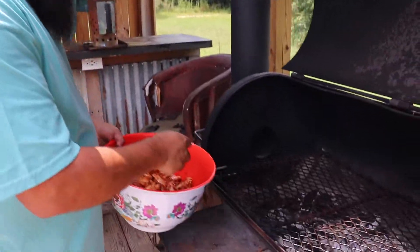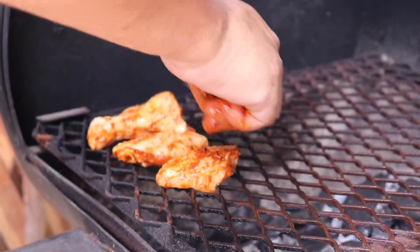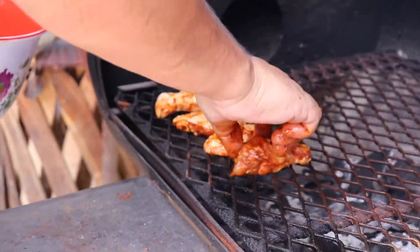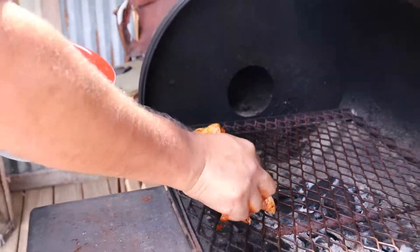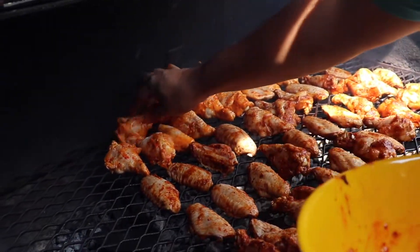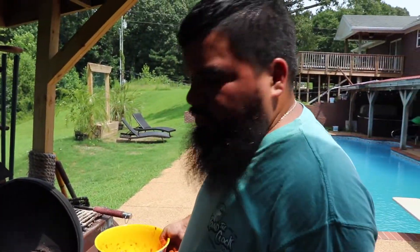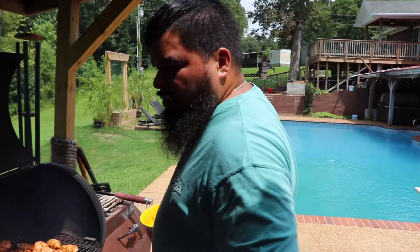Grill is ready. I'm just going to start putting these ladies in. Make sure you don't mix them up with the Diablo ones because somebody's not going to be too happy. We're going to let these cook for about 20 minutes, we're going to come and check them, probably flip them, and we'll go from there.